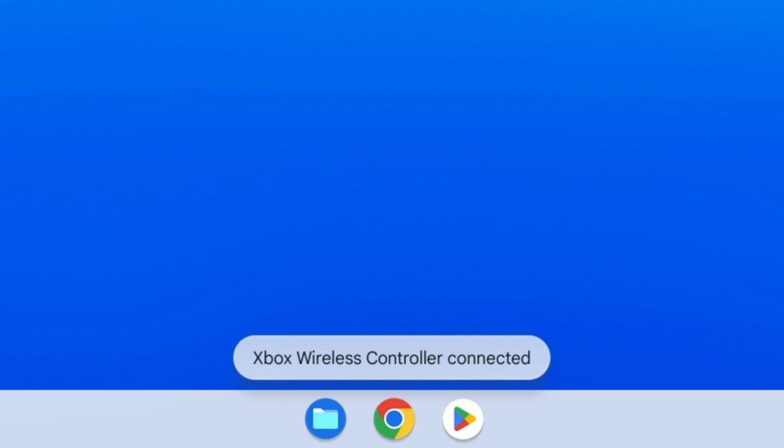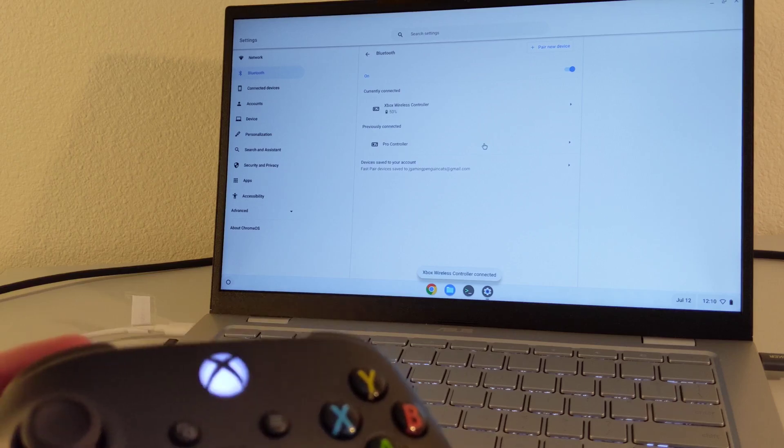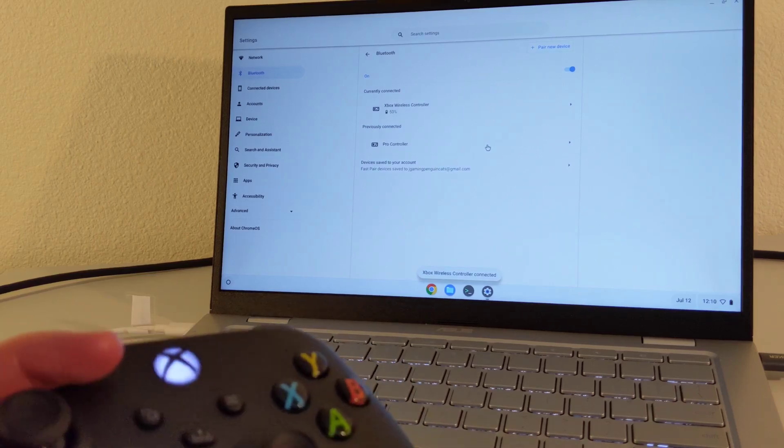Now, if you went through the steps and got the Xbox Wireless Controller Connected notification, but find that the Xbox button on the controller is still continuously flashing, then the process probably didn't work for you, and you're probably having issues getting the Xbox controller buttons to get recognized in games. If that's you, then it's likely that you're running into an issue related to the firmware on your Xbox controller. It's actually a common issue that's been popping up with people who are trying to connect Xbox controllers to non-Xbox devices.